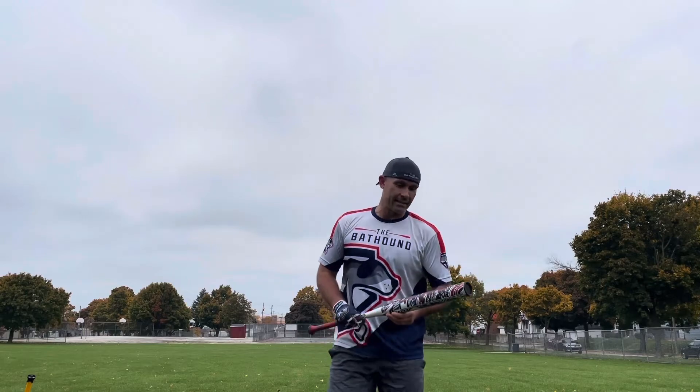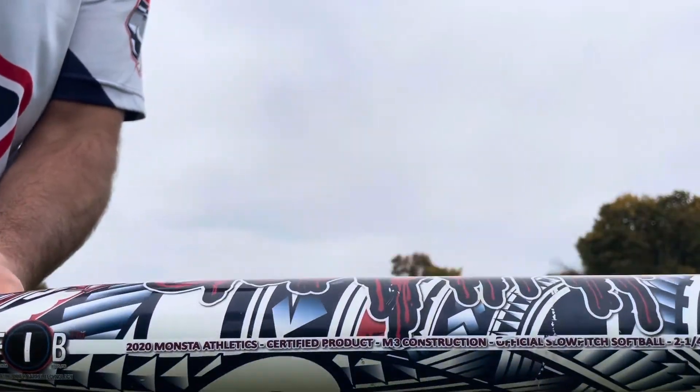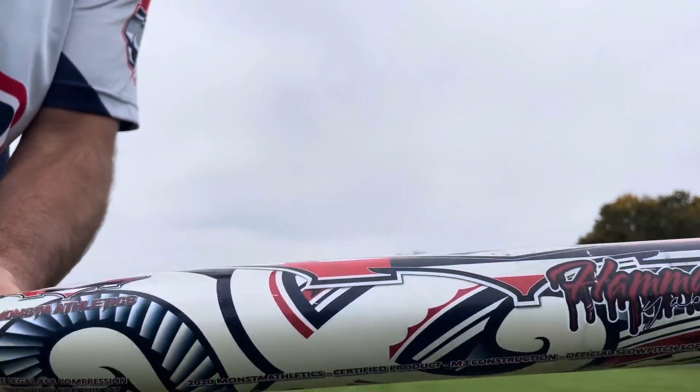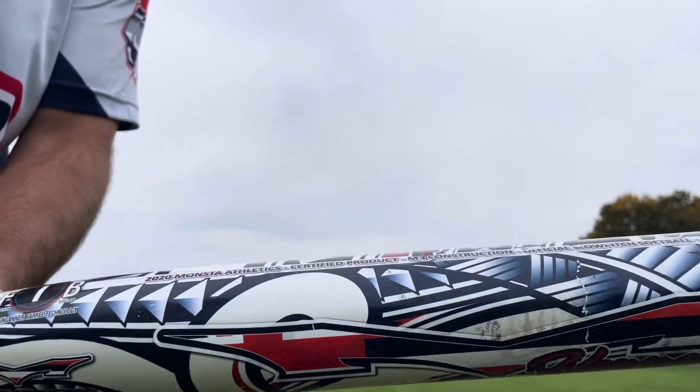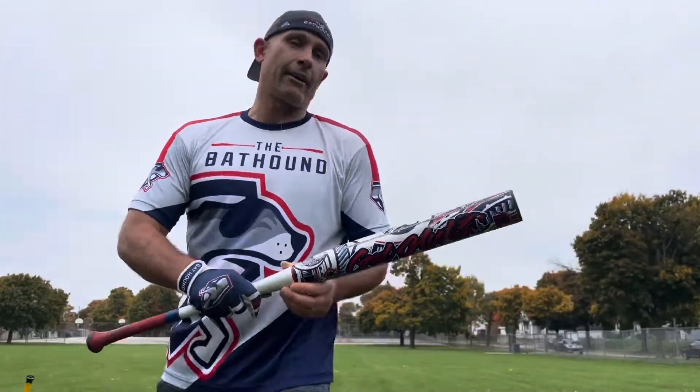Check out the graphics on this one — just fantastic, there's a lot going on there. It looks sharp. You really got to go slow and pause and take a look at everything. Just great, great graphics.